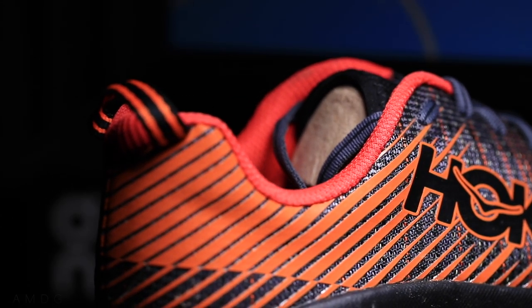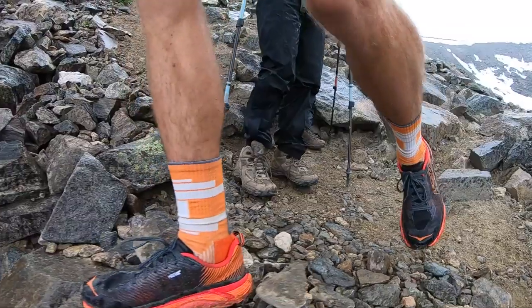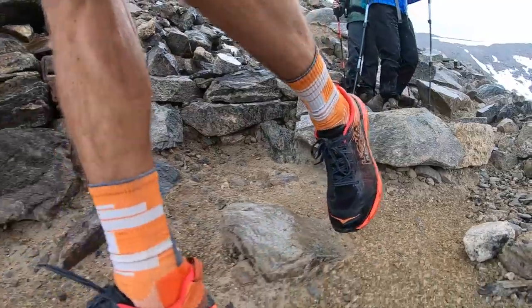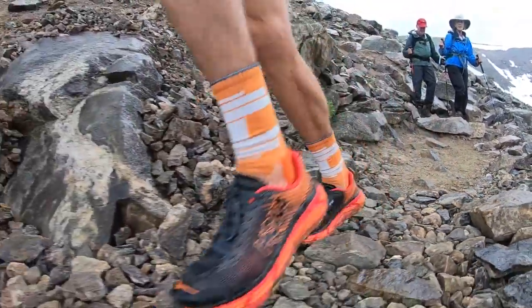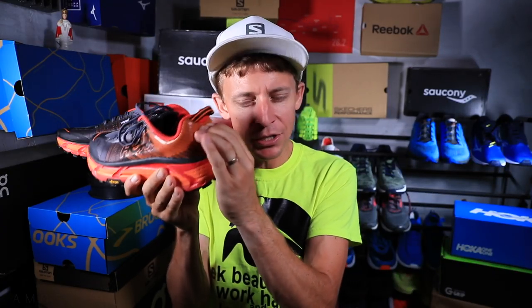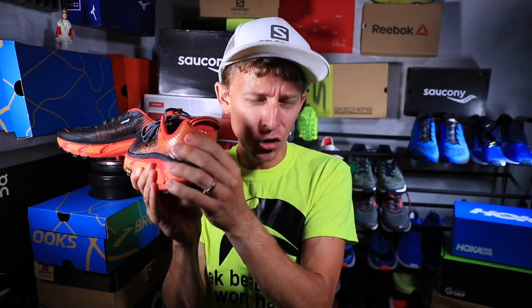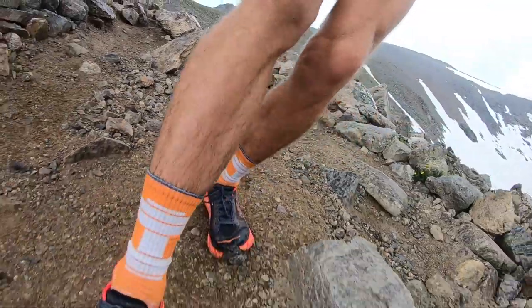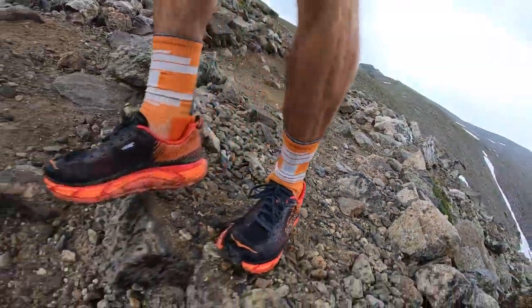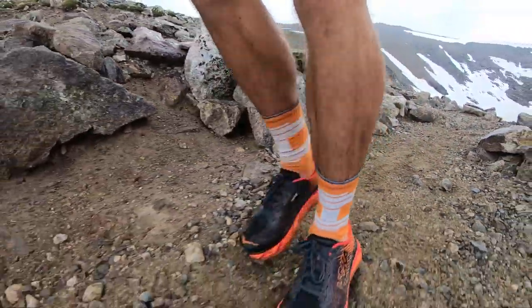Through the heel counter, it's a TPU-reinforced heel counter — basically very thin pieces of rubber through the heel to help protect against debris and rocks tearing the upper. It's actually pretty sturdy and a little rigid. I think it's because of those TPU overlays. Sometimes when you're descending a trail and you catch your heel on a rock, this will help protect the upper from tearing or ripping.